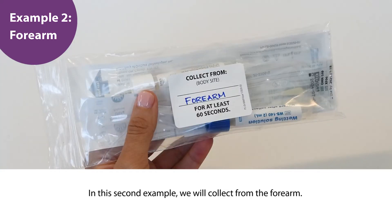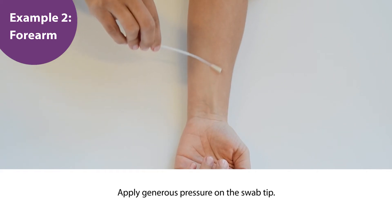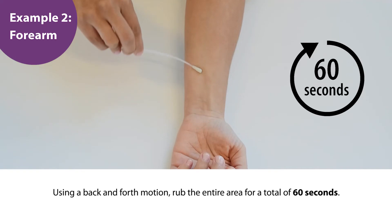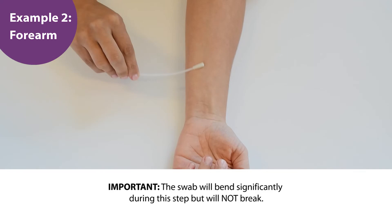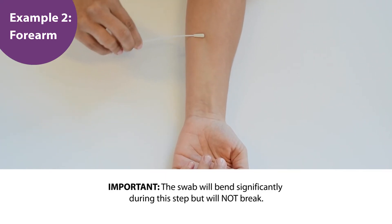In this second example, we will collect from the forearm. To ensure a successful collection, apply generous pressure on the swab tip. Using a back and forth motion, rub the entire area to be sampled for a total of 60 seconds, rotating the swab at least once. Important: the swab will bend significantly during this step but will not break.